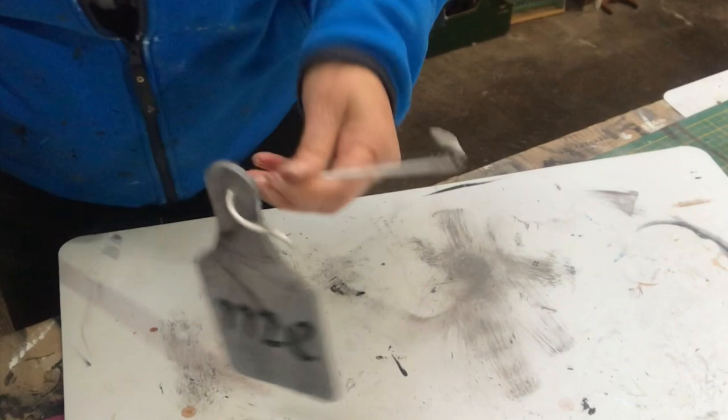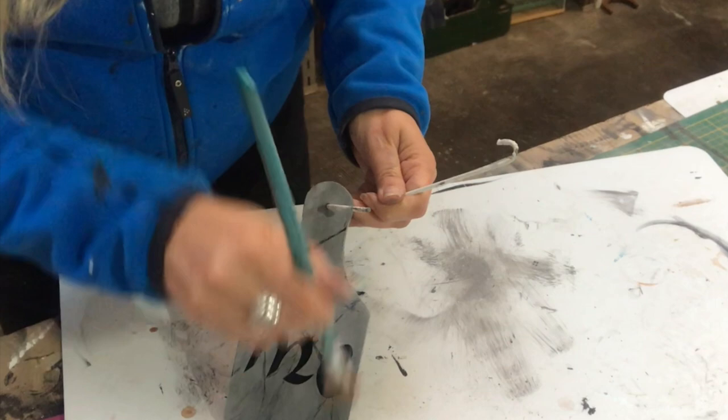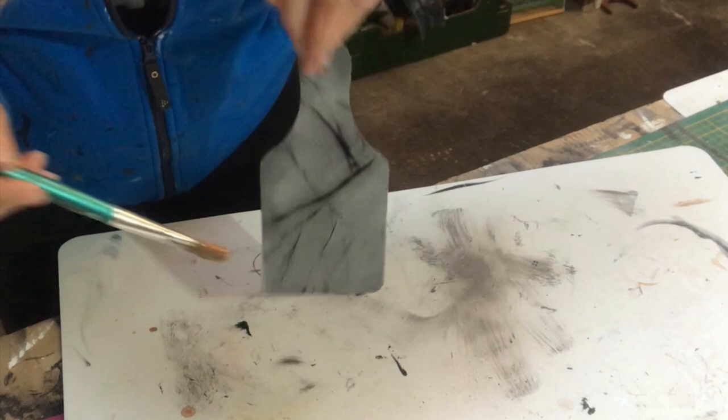I lost that footage, so here you can see the result — one says 'Me' and the other says 'You.' Now I'm sealing everything with satin finished varnish, just one coat, and setting it aside to dry.